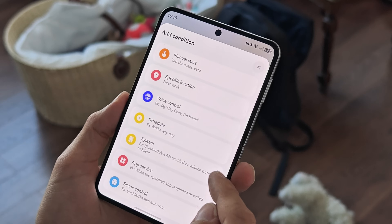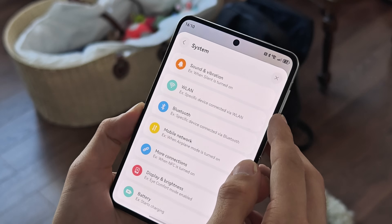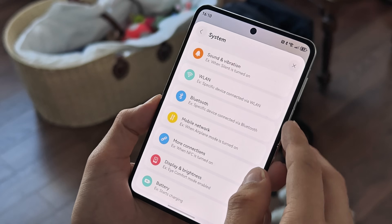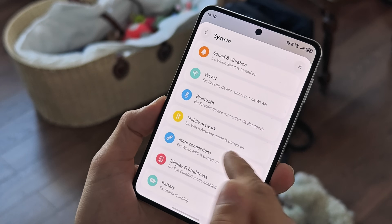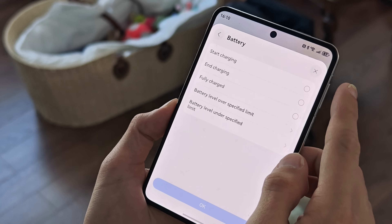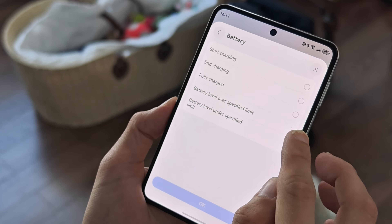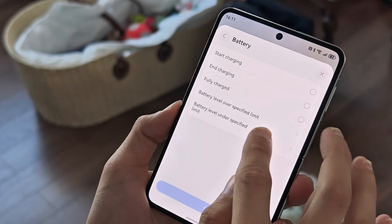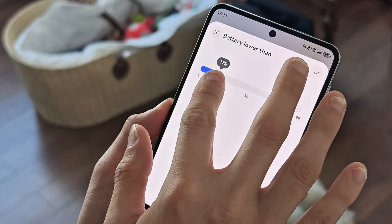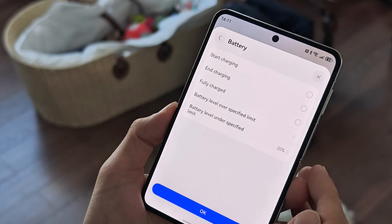There are also voice control commands — for example, 'Hey Siri, I'm home' — or you can schedule it for a specific day. Under system options you can trigger actions based on Wi-Fi connection, Bluetooth, mobile network, display, or battery. For battery specifically, you can use: start charging, end charging, fully charged, battery level over a limit, or battery level under a specific limit. I'll set it up to turn on battery saver when the battery is under 20%.